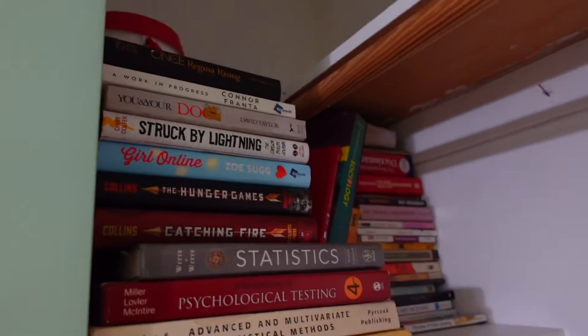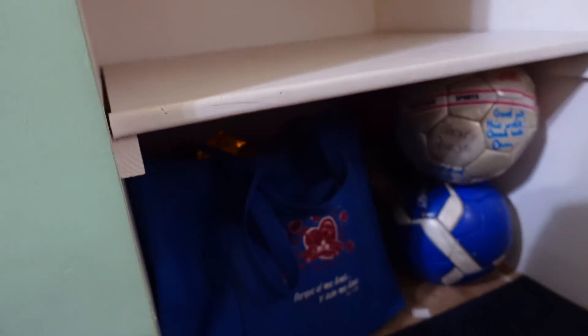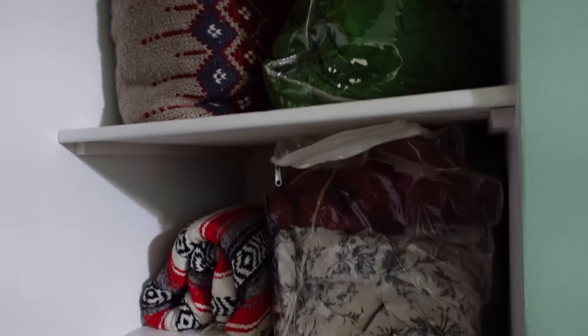My game plan for this closet was to make sure everything was color coordinated. On the left side I had four categories: the first one is books, the second one is art supplies and journals, the third one is my photography props, and the fourth one was for board games. The bottom is just extra stuff, and the top shelf I wasn't sure what I was gonna put on it.